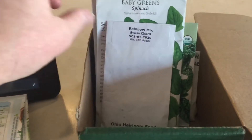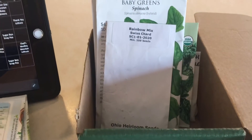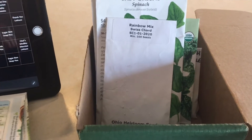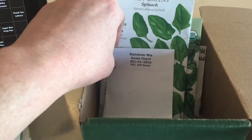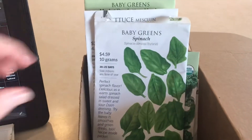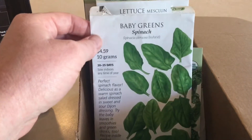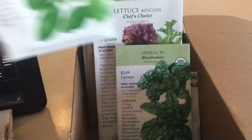May 7th is when I'm planning to put all my outdoor summer crops, and today is March 27th, so I've got plenty of time. This is a rainbow mix Swiss chard. More baby greens, spinach. Most of the baby greens I'm going to put on the top tier, and then the larger things I'll put on the bottom tiers.